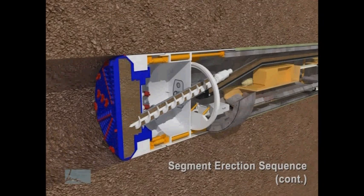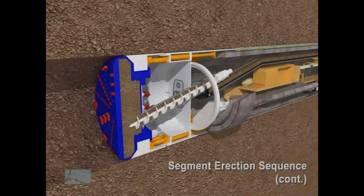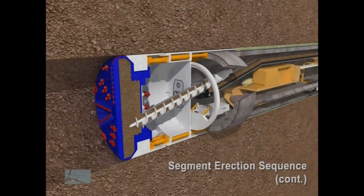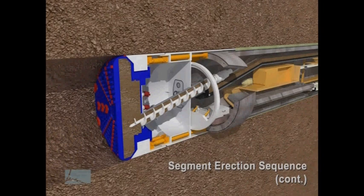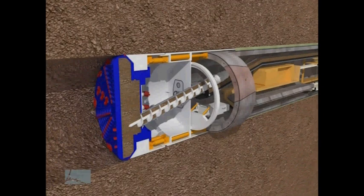The erector arm continues to put the concrete segments into place. The final segment is called the key segment — the erector arm pushes the key segment into the ring, making the ring complete to the specified diameter.